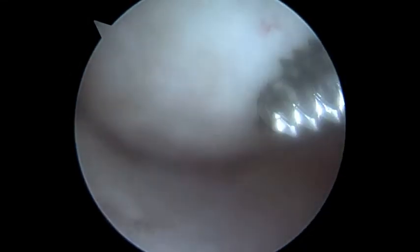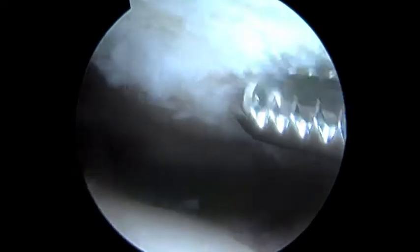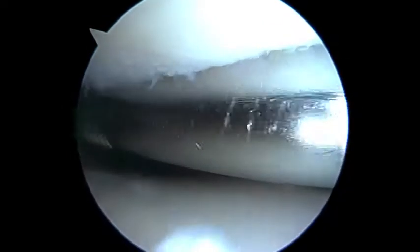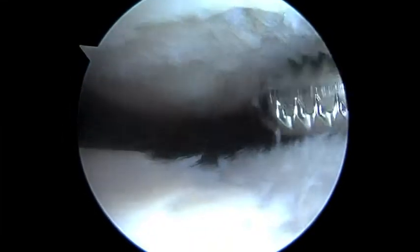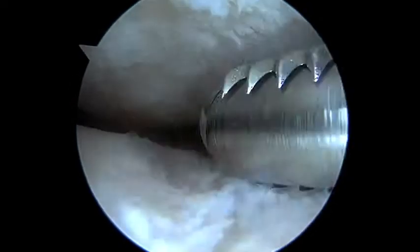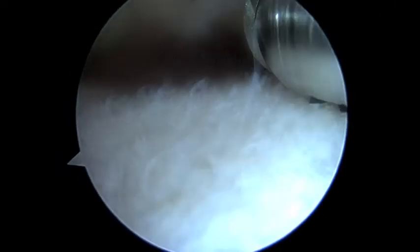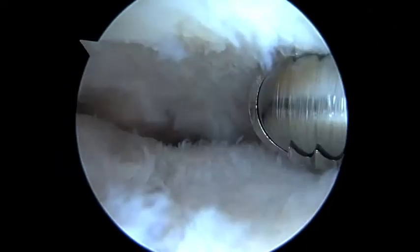Hopefully we've got a good healing response now that we've stimulated the area. Here we're looking up at the patella, and we're smoothing this out too. We're looking from the medial portal — that's how you view it, maybe a little bit different.